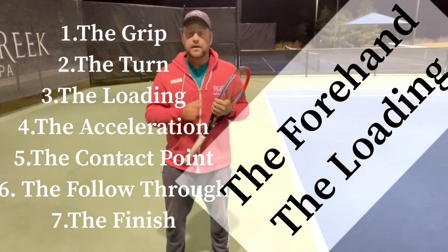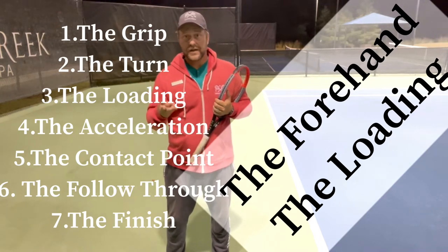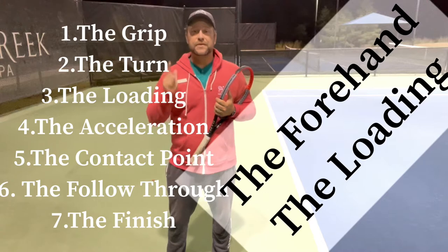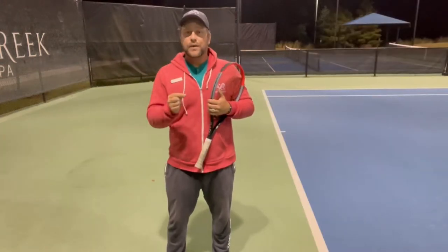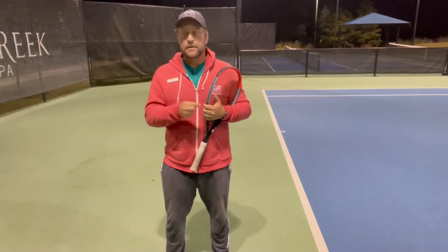I will break down the forehand for beginner, intermediate and advanced players. There are six stages or six focus points: the grip, the unit turn, the loading, the acceleration, the contact point, the follow through, and the finish.